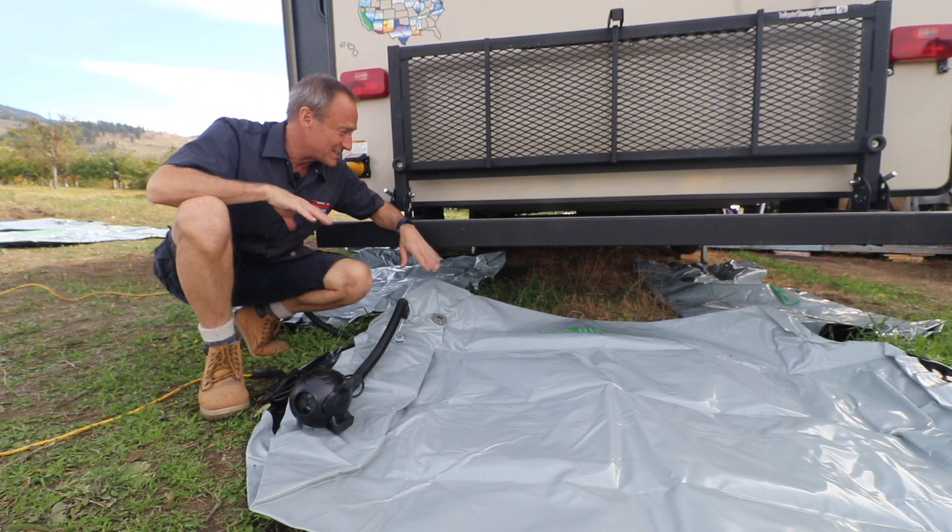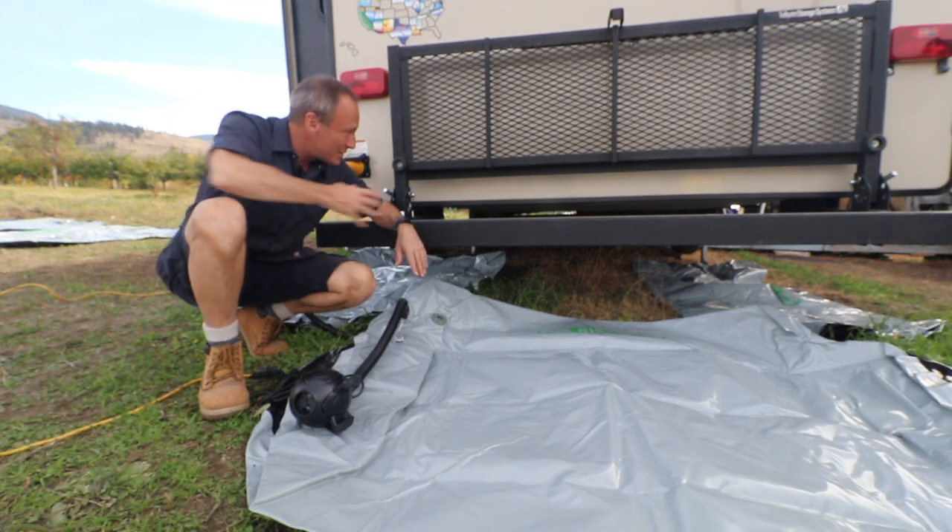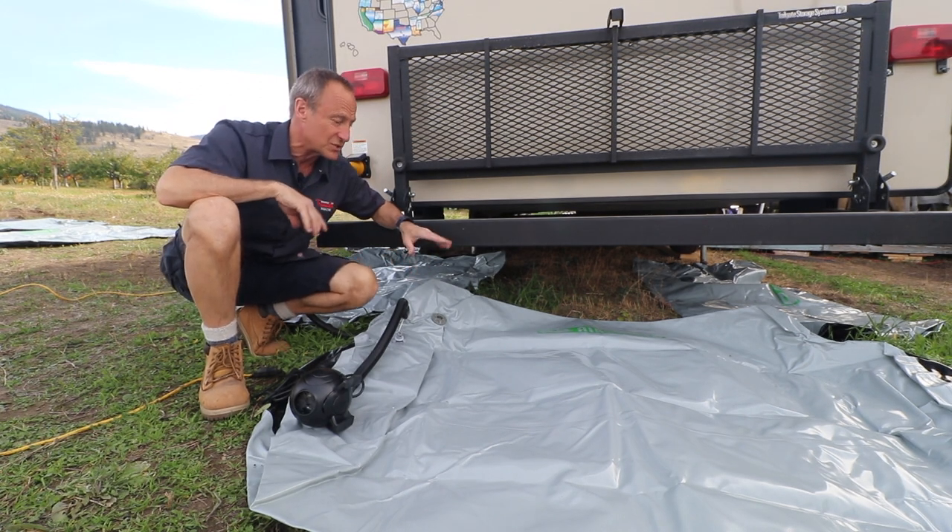Tip number one: do this on a day where you can pull in the slides, otherwise you're going to be crawling around the grass like I am. We've got our tubes laid out and now we're going to start inflating. There's definitely some obstacles underneath here, so I'm really looking forward to seeing how the Airskirts mold around taps and bumpers and tire carriers and everything else. I've decided to start at the back end since it seems to be the simplest without any obstructions.